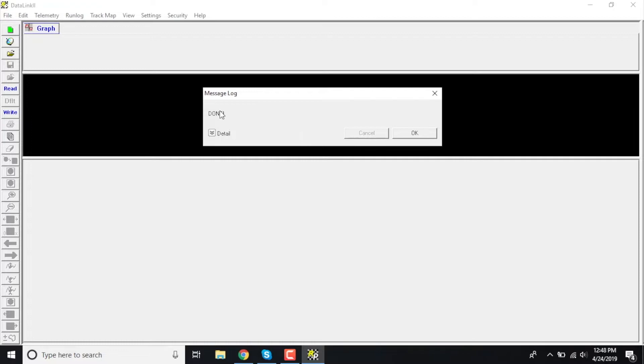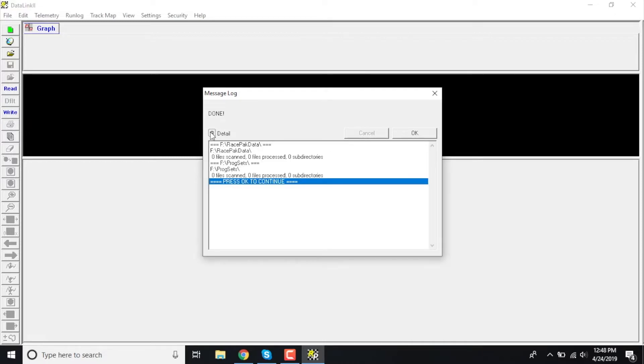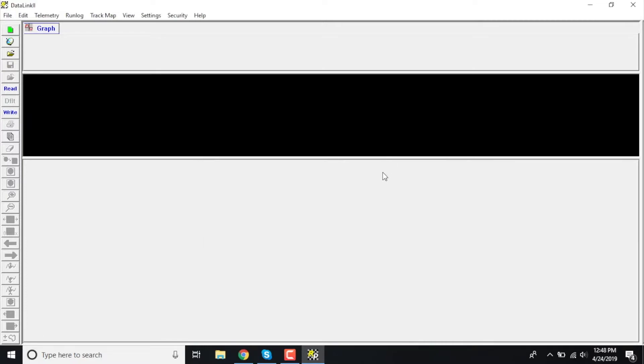As you click OK, you're going to see a message log pop up that says 'Done.' That basically means all of your stuff is already installed. If you want, you can click on the details and it'll show you exactly what it did. Go ahead and click OK and from there you're basically all set to use your V300, V500, or G2X Pro.